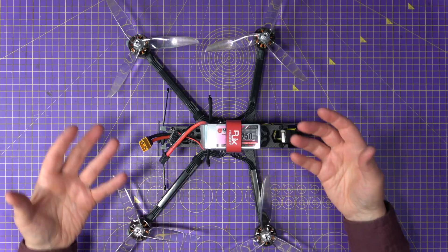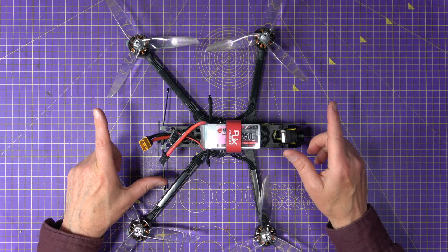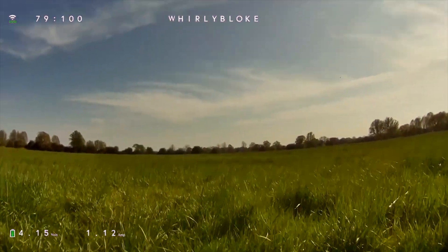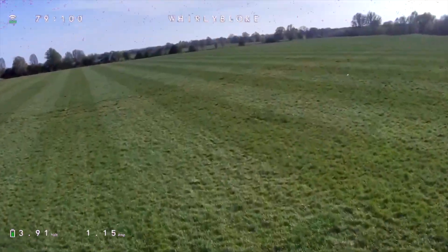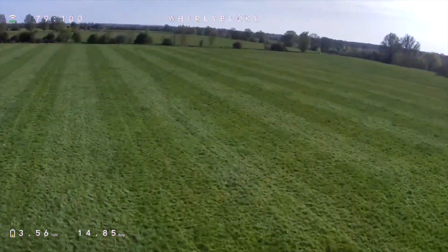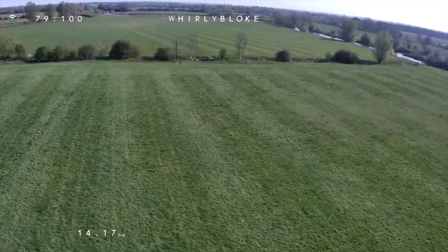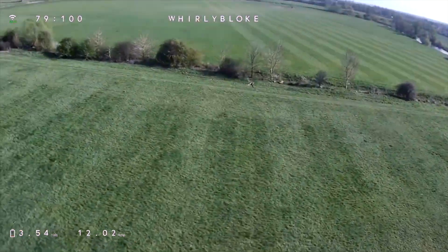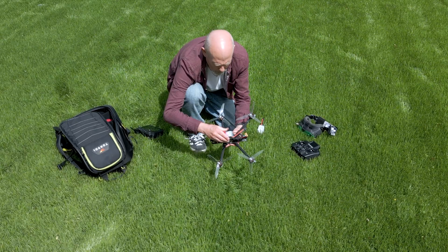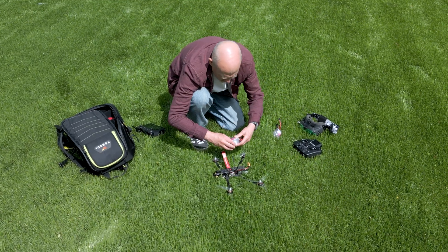On paper everything should work fine — well, not quite. I arm the quad, take off, and within a few seconds I get battery low land now warnings. The cell voltage drops from around 4.2 down to 3.5 volts almost instantly. I land, touch the battery, and it's seriously hot. But the motors? Stone cold.